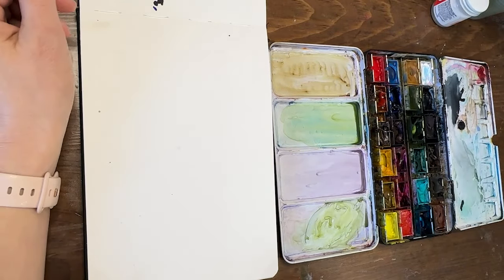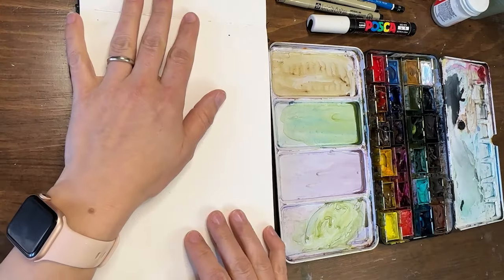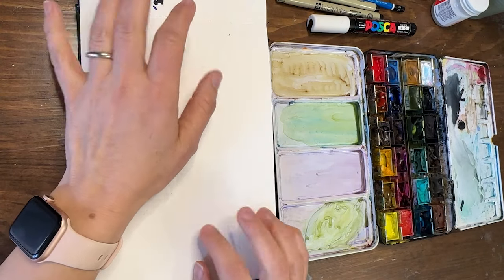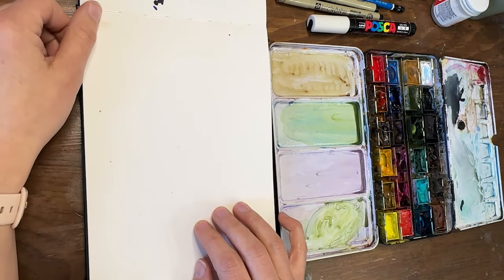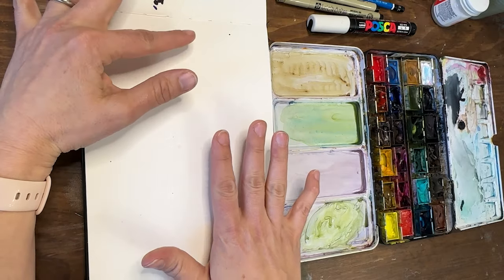Hey y'all, welcome back! I'm Shayna Searcy and I'm so excited to paint with you today for another round in our watercolor sketchbook. Today I'm feeling very folk arty, very patterny, and we're going to do some folk art inspired whimsical trees with lots of patterns on them.